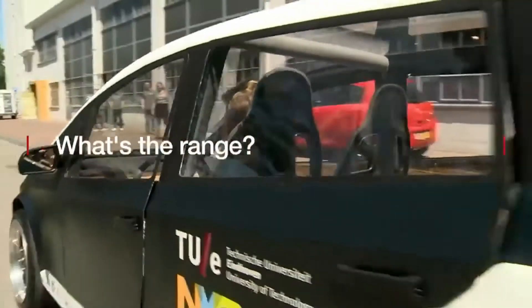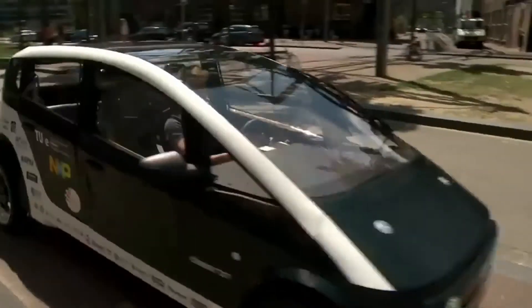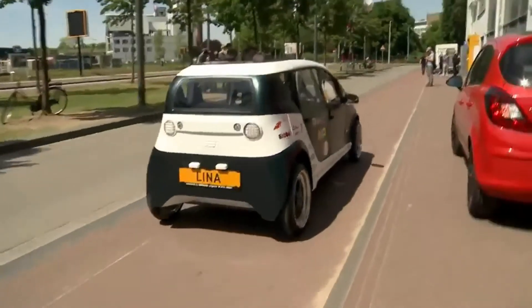We have three modular battery packs. On three packs we can drive 100 kilometers. If you wanted to drive further you could just easily swap your battery pack, so it will take no longer than just fueling up like a regular car.